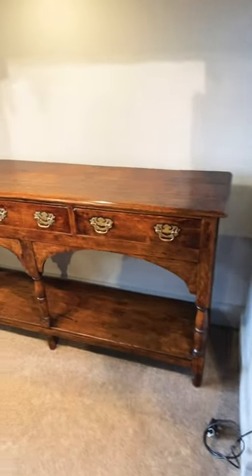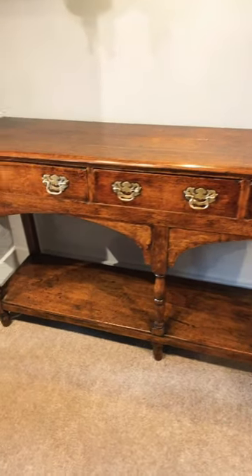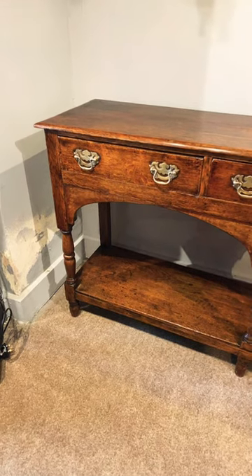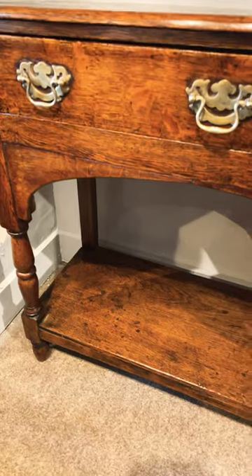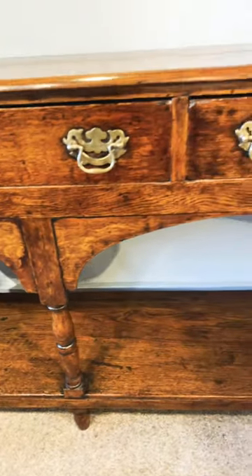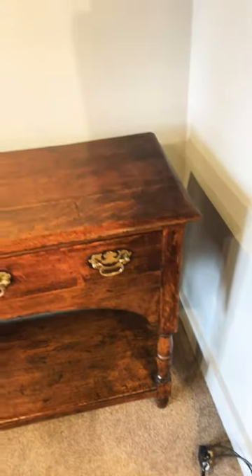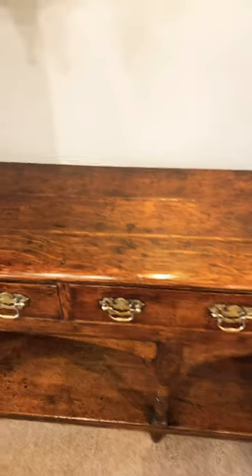Imagine owning this beautiful 19th century oak pot board dresser base, made about 1830. It could go in so many places around your home. Some people even put them behind sofas to put lamps and picture frames on, as well as more traditional places around your home.